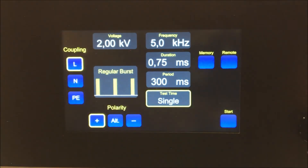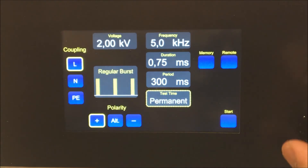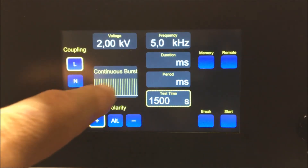For test time, enter single bursts up to 9900 seconds or permanent. There are six different preset burst modes to choose from.